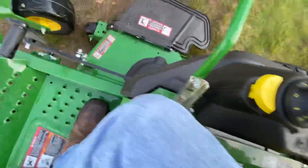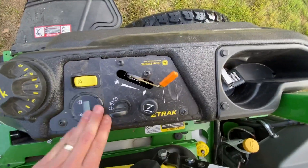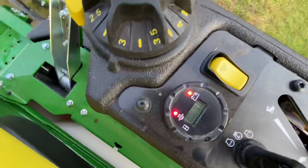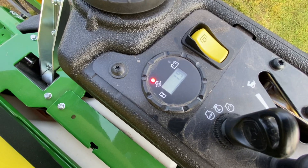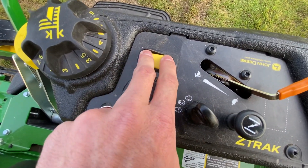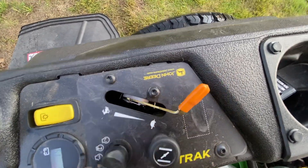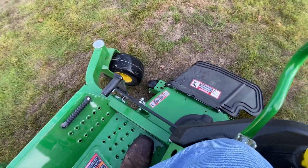Right here we have our hour meter, battery check, and oil level. This mower has approximately 1.9 hours on it — basically two hours. This is your electrically engaged PTO — hear that click? And then your throttle of course, and choke. There really isn't that much else to show you on here.